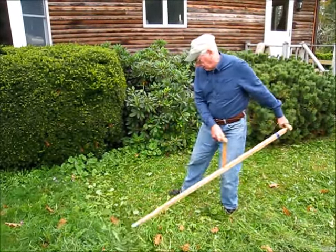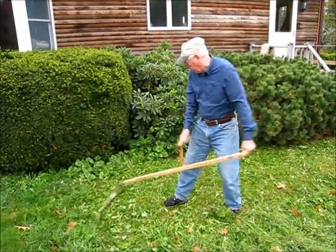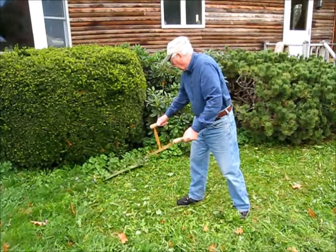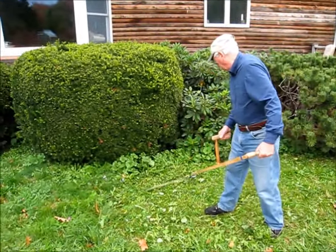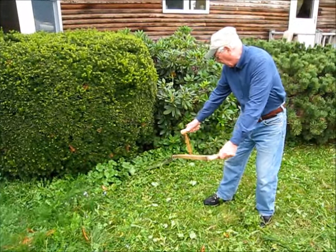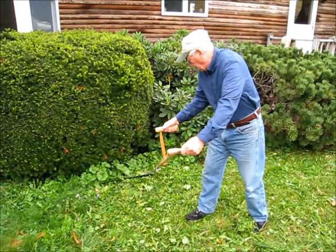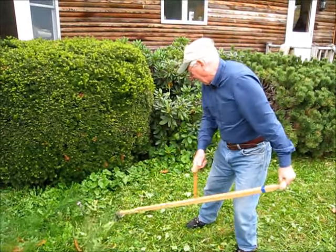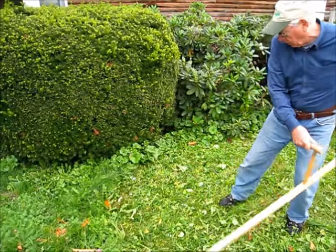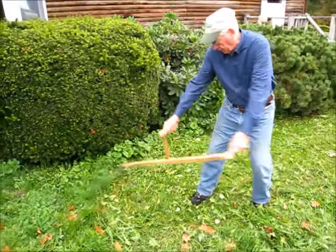Now, if you've got plantings around your lawn and you want to avoid them and not cut them down, that's easy enough to do. We've got some hollyhocks here just starting. You can sneak right in, very easily with the front of your blade, hold the hollyhocks back, and slide the blade out. You get the grass trimmed right up close without too much trouble — it takes a little practice, but it's not hard.